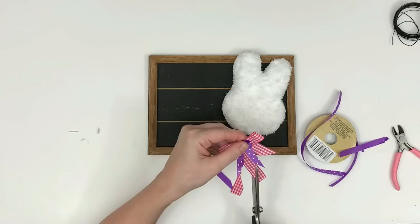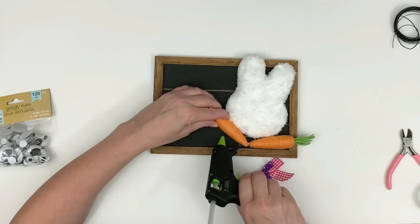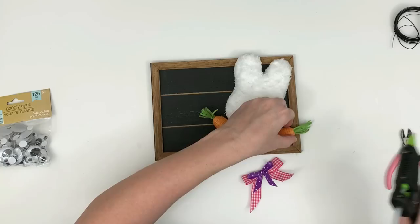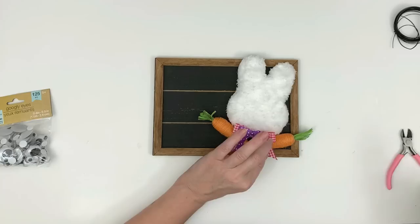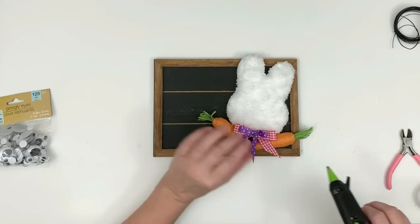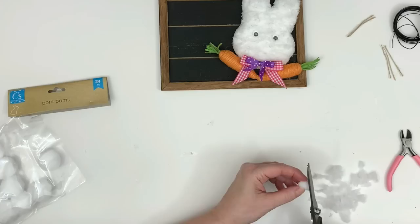I glued the little bunny head down and then took some Dollar Tree ribbon and made two bows — one a little bigger than the other — and glued the smaller one in the center. I had leftover carrots from a previous carrot DIY, so I'm gluing those down underneath the head and then gluing the bow in the middle. I decided to cut the purple bow down a little bit shorter to show off the tips of the carrots more.